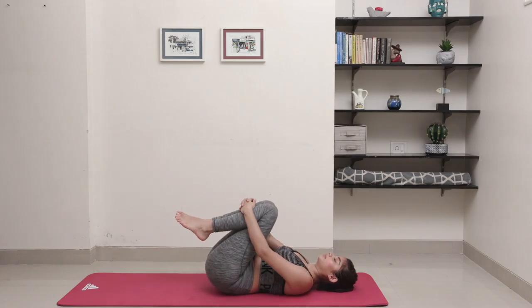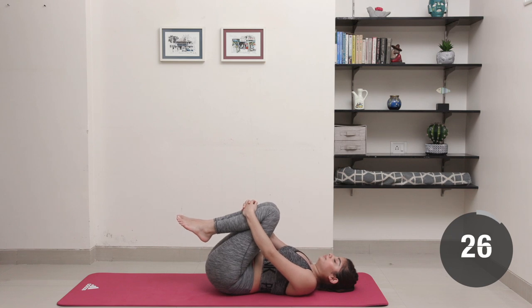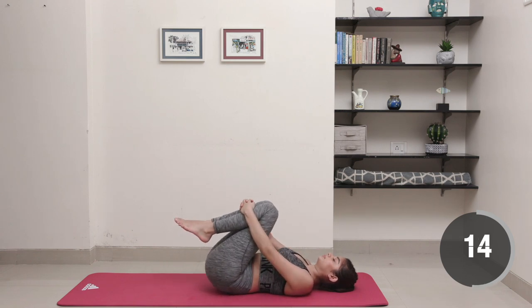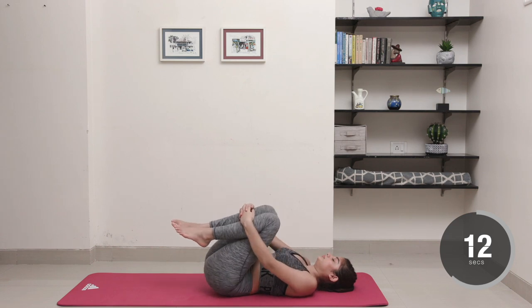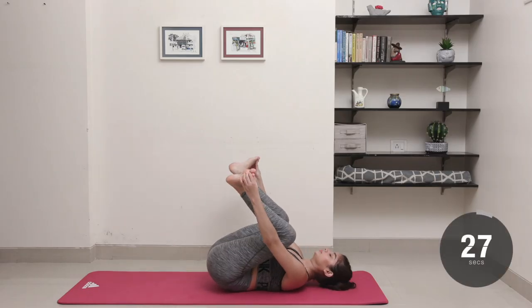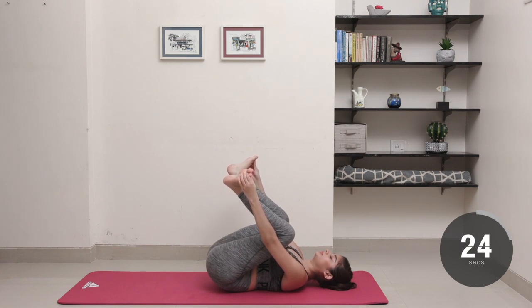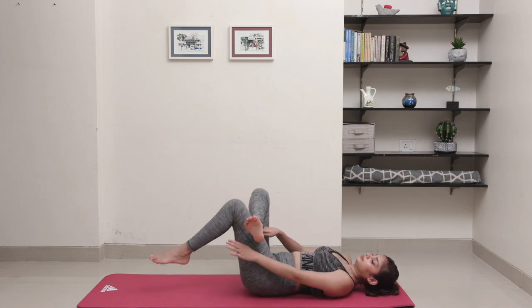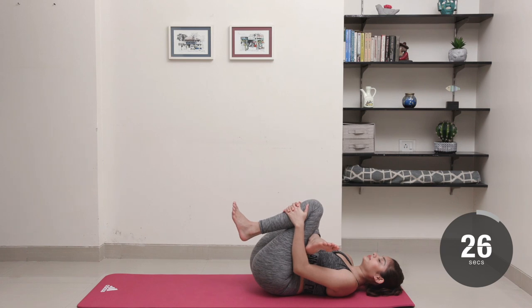Draw your knees into the chest and lovingly rock yourself from side to side to relax your body — do this for 15 to 20 seconds. Open up those knees and grab the soles of your feet to pull your knees towards your armpits to really stretch the glutes, also for 15 to 20 seconds. Finish the cool-down with a figure-4 stretch on both legs and hold it in place for 10 seconds each, and we're done.